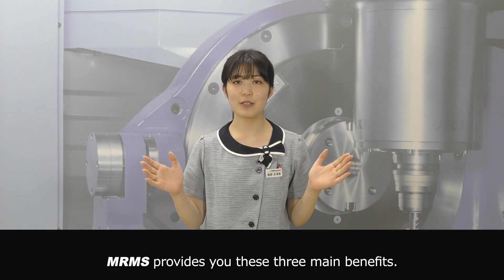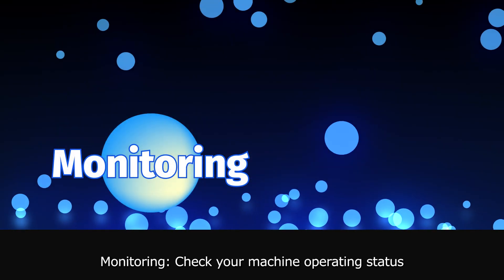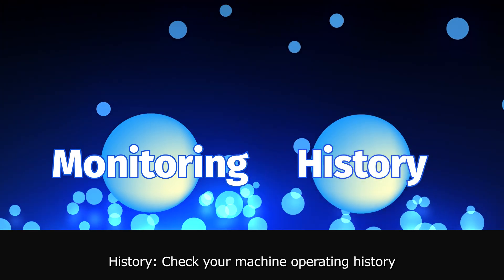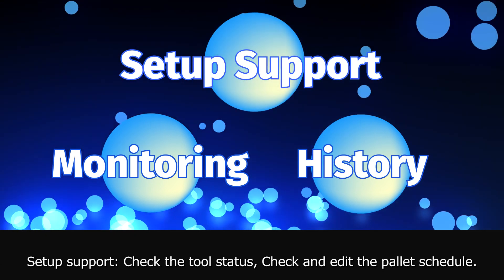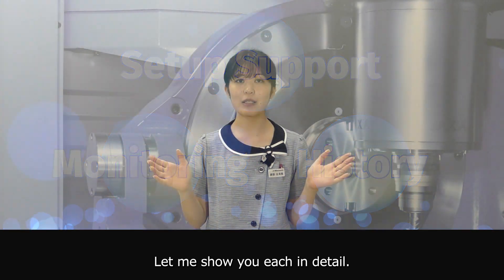MRMS provides you these three main benefits. Monitoring: check your machine operating status. History: check your machine operating history. Setup support: check the tool status, and check and edit the pilot schedule. Let me show you each in detail.